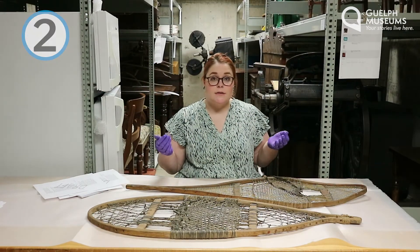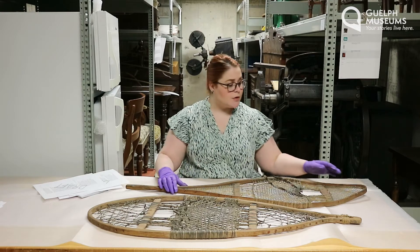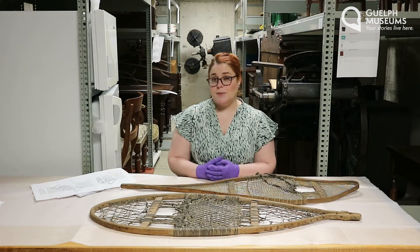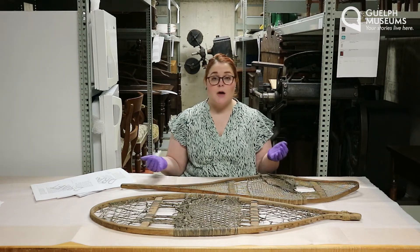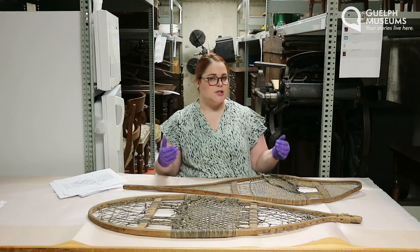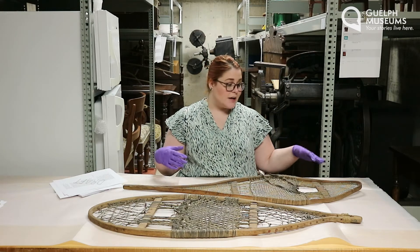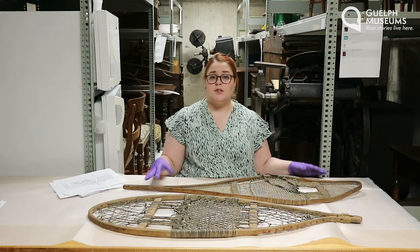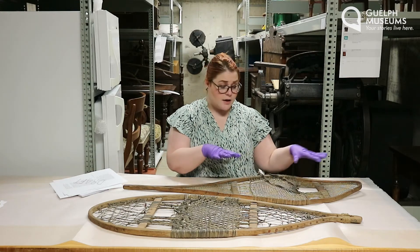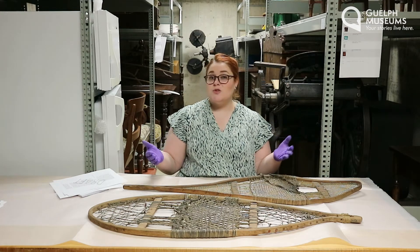Number two: who made it? Now these two snowshoes are actually from different sets, so we're going to talk about each of them individually. We're going to focus mostly on this set because this is the one we know more about. This one is a little tougher than last week because we don't have the name of the person written on the object, and it's also not in our records. Because we don't know exactly who made this pair, we have to make some educated guesses. To me, this set looks handmade — it doesn't look like it was made in a factory. I don't see lots of tool marks and they look pretty specific and unique to a single person. They don't look mass-produced. Because we don't know much about this specific snowshoe, we can take this as an opportunity to dive into the history of snowshoes more broadly.